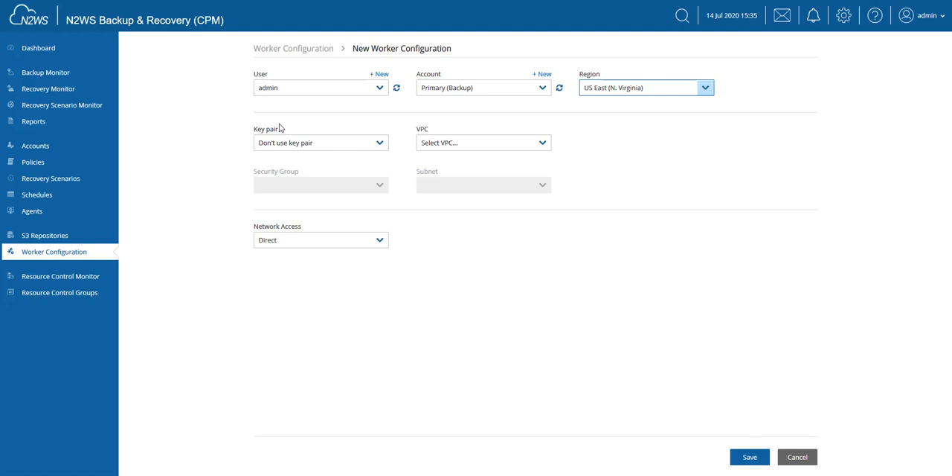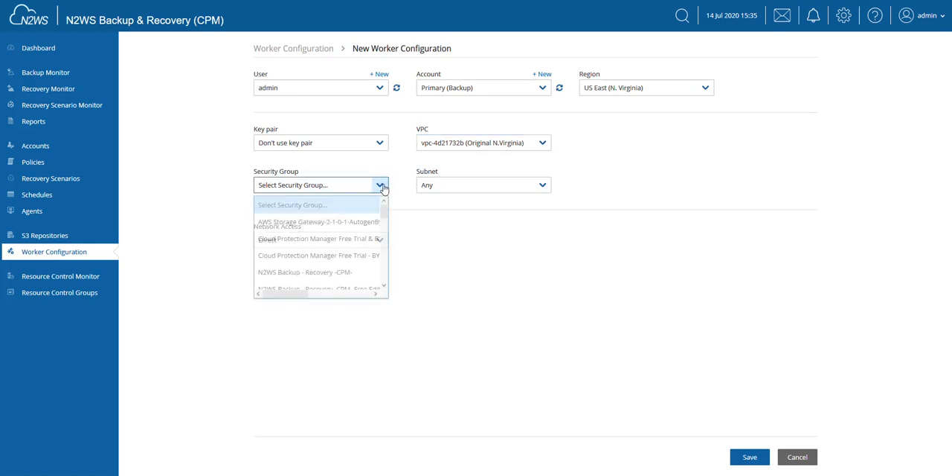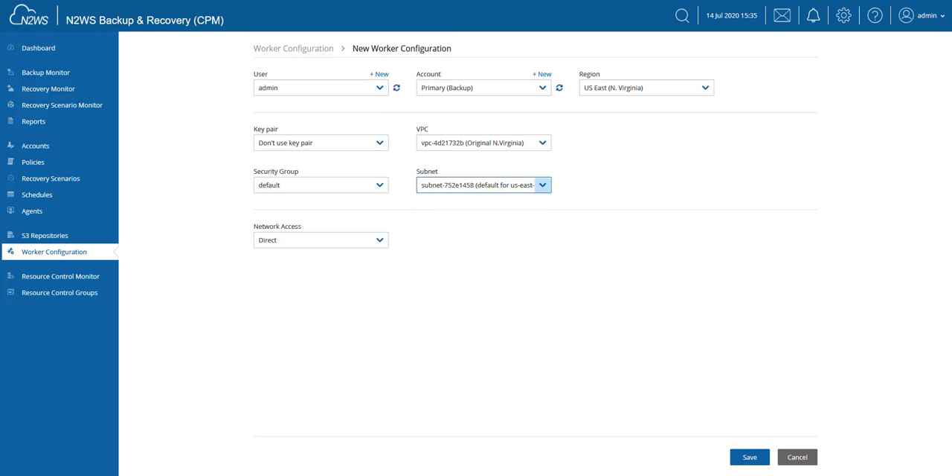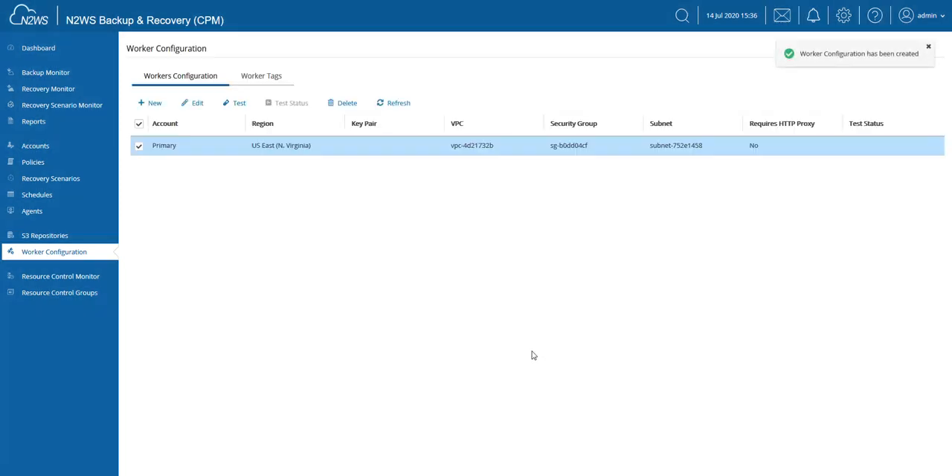You can also choose the key pair and the VPC which we're going to use. Keep in mind this entire configuration — as far as VPC, security group, and subnet is concerned — is being utilized and N2WS needs to have the ability to communicate with the worker instance. This particular network configuration allows my S3 workers to communicate with the N2WS server.